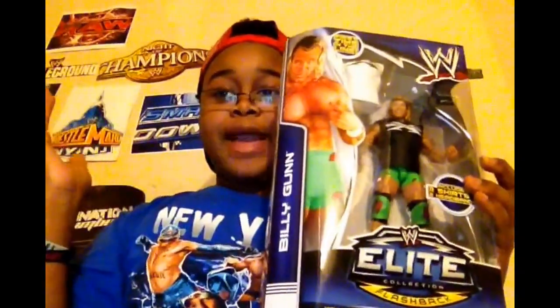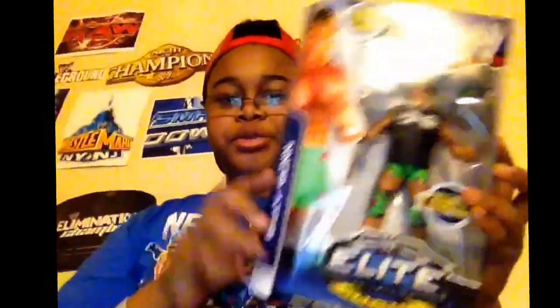Again, ladies and gentlemen, you want it, we got it — we got that Billy Gunn from Elite Series 27. I'm gonna get this figure out of the case. Be right back.